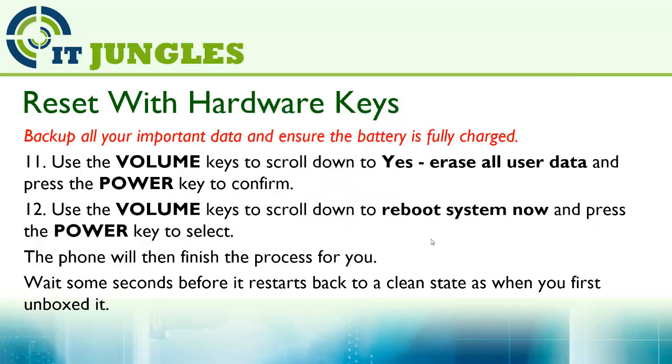The phone will then finish the process for you. Wait for some seconds before it steps back to a clean state, like when you first unboxed it.